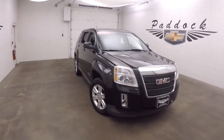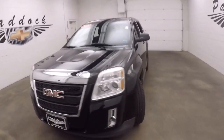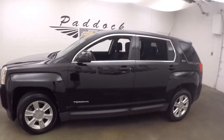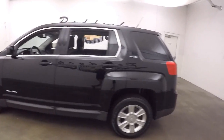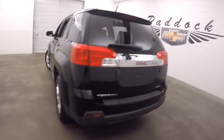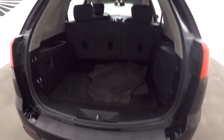2011 GMC Terrain. Great, nice black color. It's in great shape. Nice alloy wheels, good tires. This is all-wheel drive, so it's great for the snow, and we get a lot of it around here.